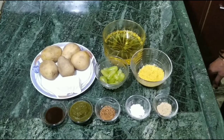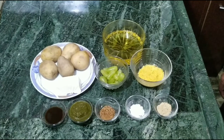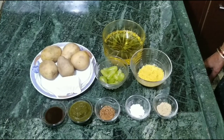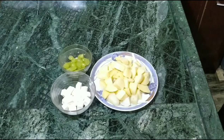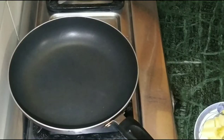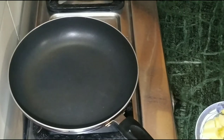First, cut the aloo and cut the paneer. We'll cut the paneer in small pieces. The aloo, paneer and the onion — now we'll start using a pan.